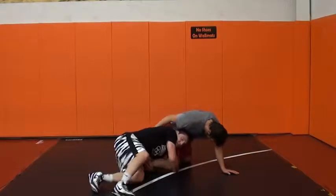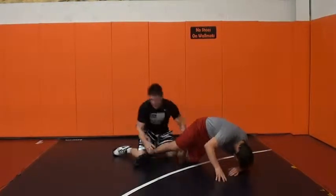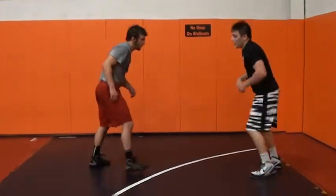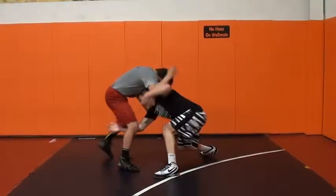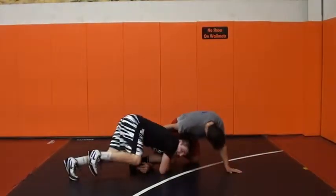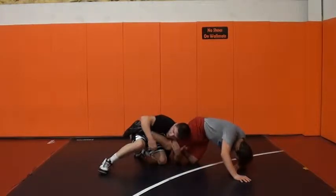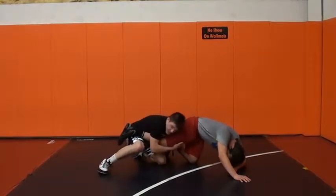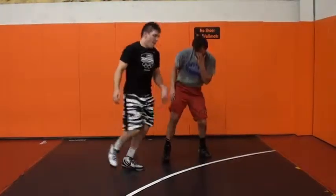Hips are tilted to the mat, ready to spin around and finish. A lot of times you're going to come in, you'll be hand fighting, he gets inside, you come back inside right to that head inside single. I go to a shelf where I shelf the leg on my knee — it makes it a lot easier to finish.